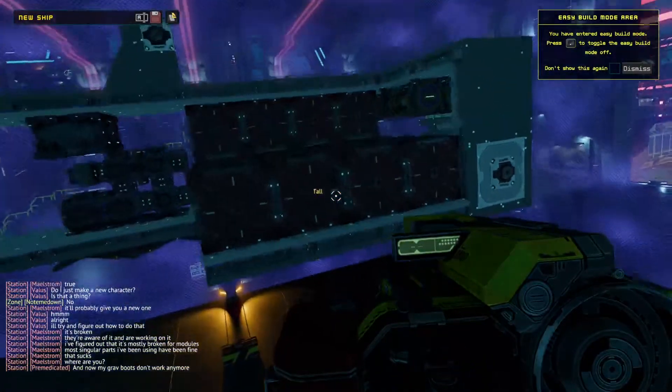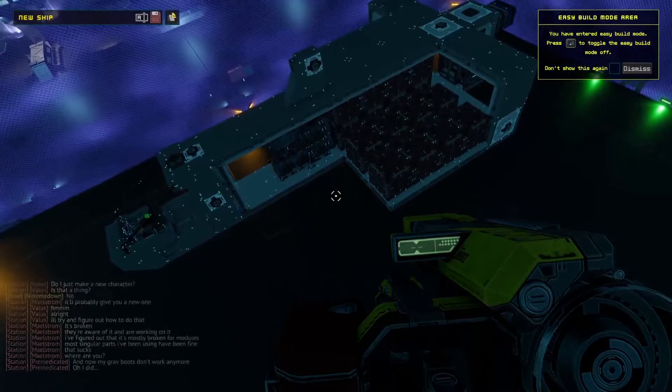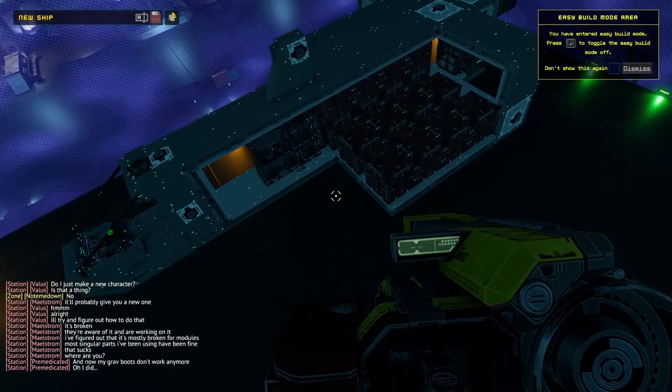There you have it! You have added new storage crates to your ship and increased your ship storage space and your space station storage space.